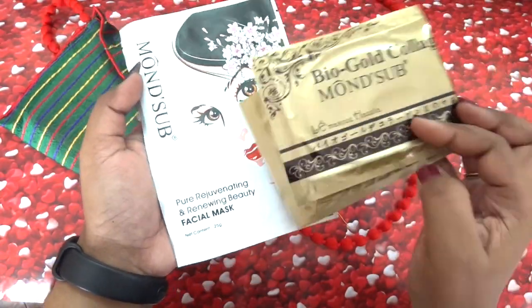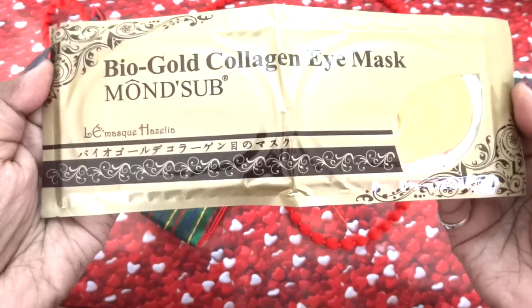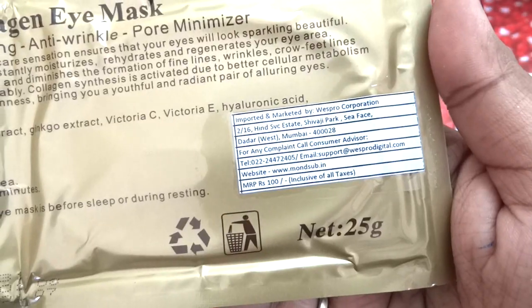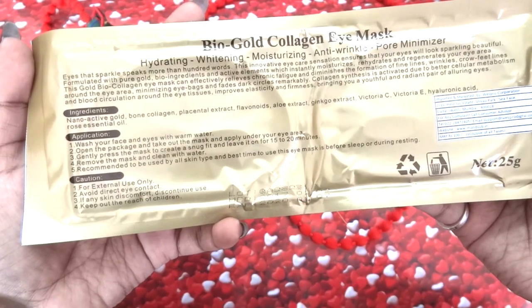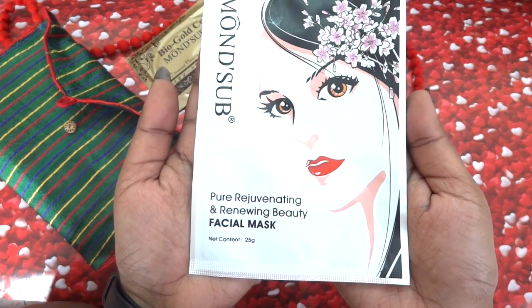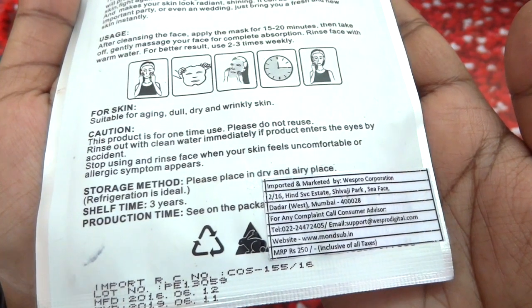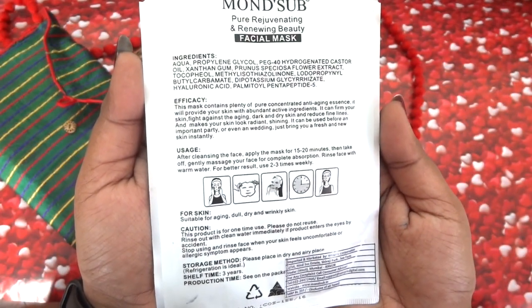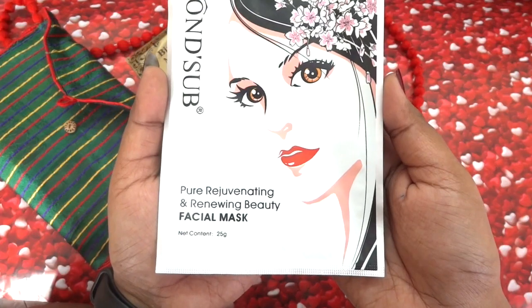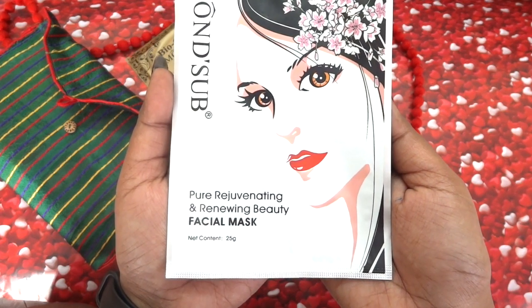Then next we have two masks from Monsub, and I'm so happy these are new ones. The first one is the Bio Gold Collagen Eye Mask, which is a complete circle for your eyes, priced at 100 rupees. The next one is the Pure Rejuvenating and Renewing Beauty Facial Mask, priced at 250 rupees. It says it is suitable for aging, dull, dry, and wrinkly skin. I really like all the Monsub masks I have used so far, and honestly I felt they are a bit better than the Korean ones.